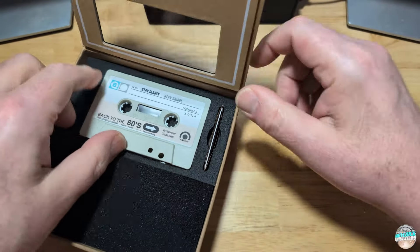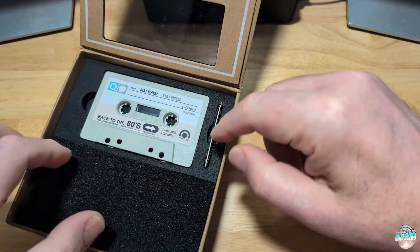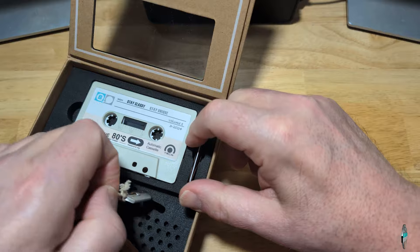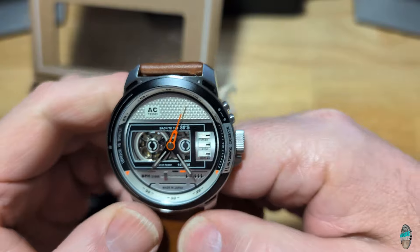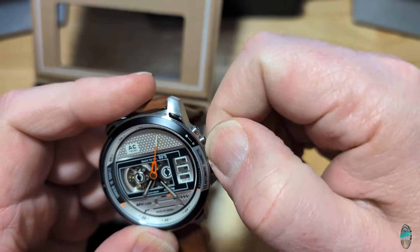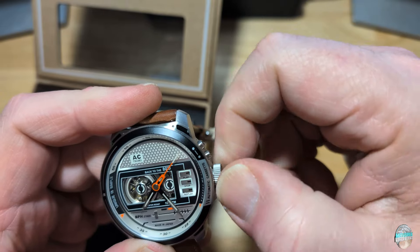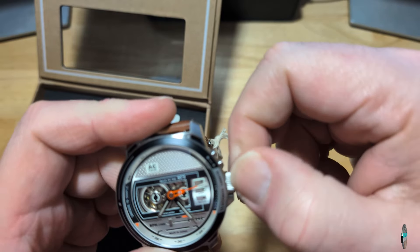Of course, in here you get a little envelope with the warranty card and some other stuff. You can go online and register your watch, and if you need a manual you just go online. And then here is the watch itself. They put a lot of effort into this packaging — they look at every detail. I'm going to wind it up a little bit just to get it running. I'll give you all the seven specs you need to know, and then we'll talk a lot more about this watch.